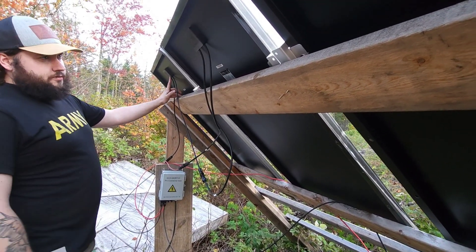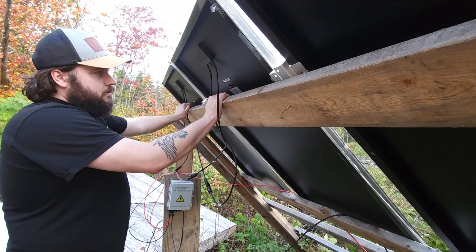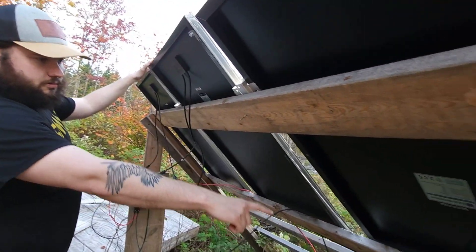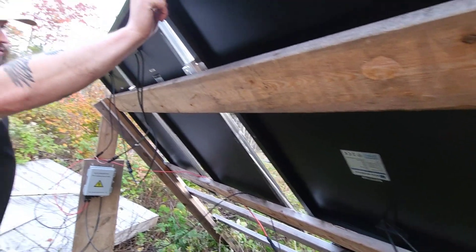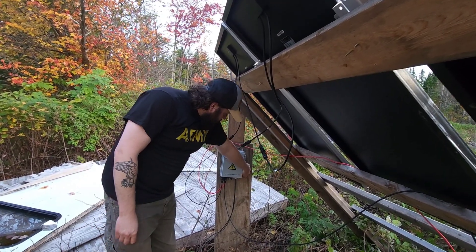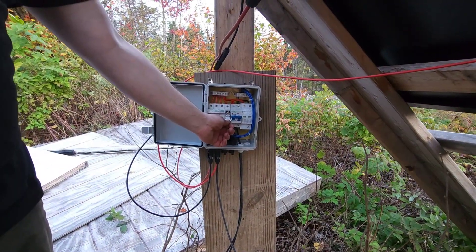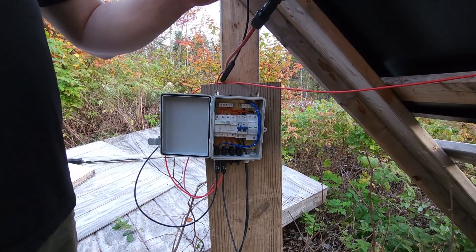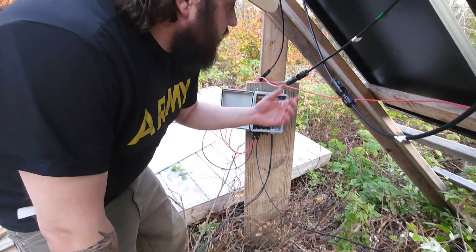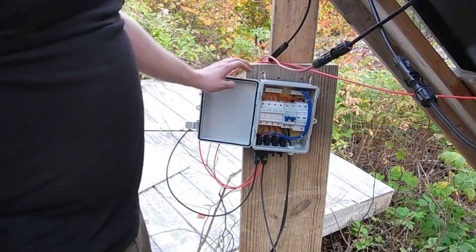All these panels are wired up in pairs in parallel — that means the positive is hooked to the negative on the panel next to it, which doubles your voltage while amperage stays the same. So these two are hooked together to make a 24-volt panel, and the top and bottom pair are also hooked together to make another 24-volt set. From there they come into this combiner box — it's waterproof, it's fused with replaceable fuses, and it has a breaker. Turning that off shuts the panels off to the charge controller. The power, ground, and ground line come out of the combiner box.